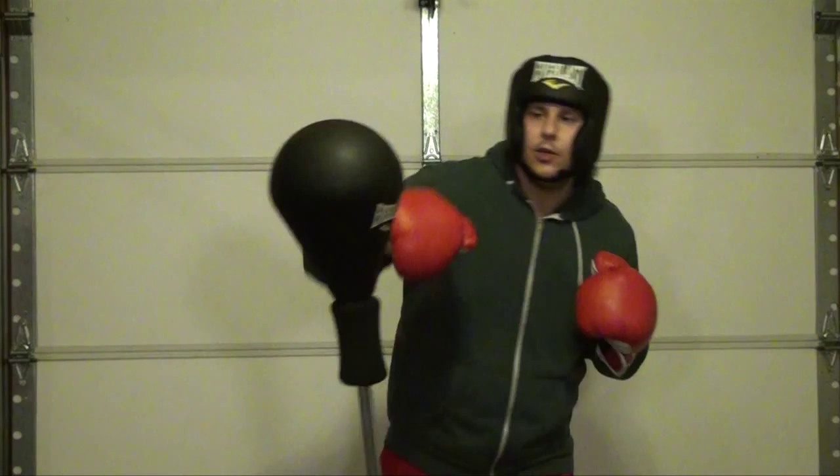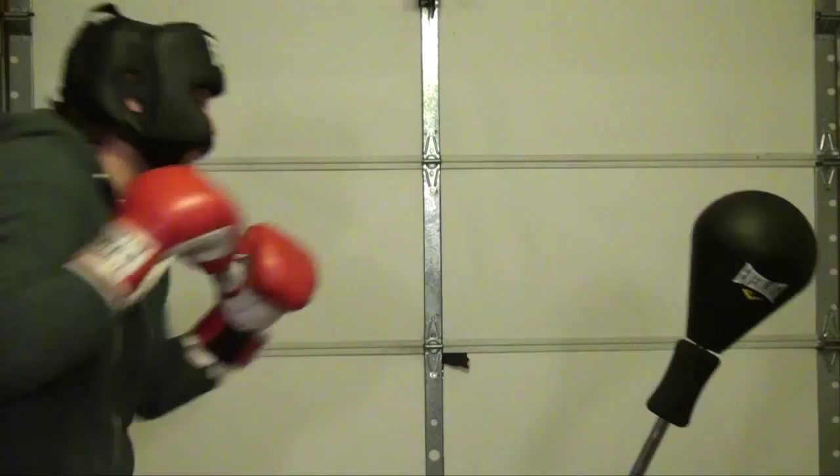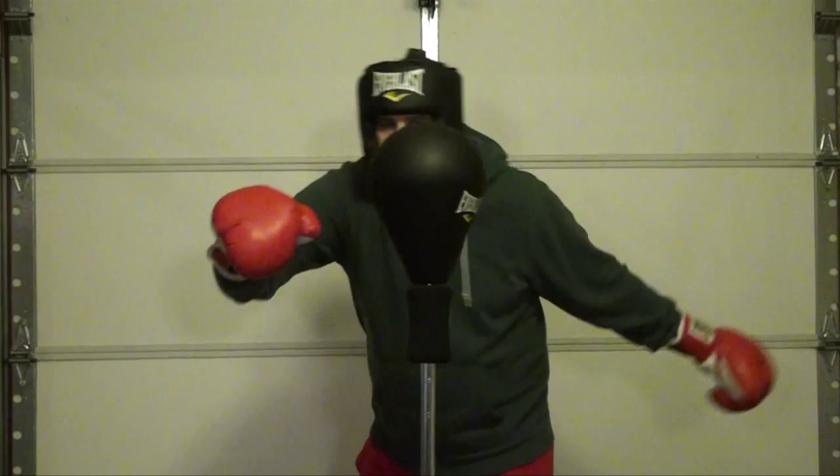The first punch you must learn is the jab, the most important punch in boxing. It is a simple lead hand punch, vital because your lead hand is closest to your opponent. So the jab is the shortest, safest punch to throw. It is also a valuable tool, because a jab precedes a power punch with your other hand.